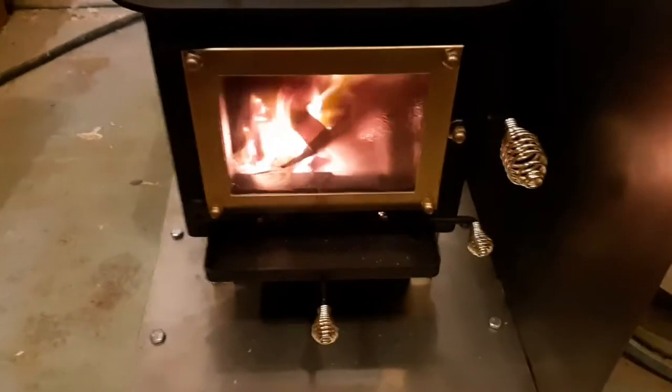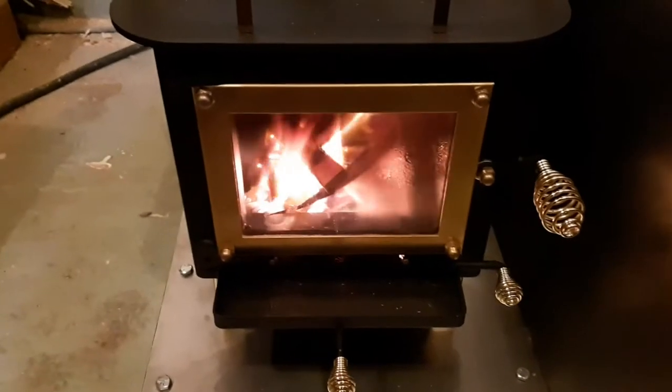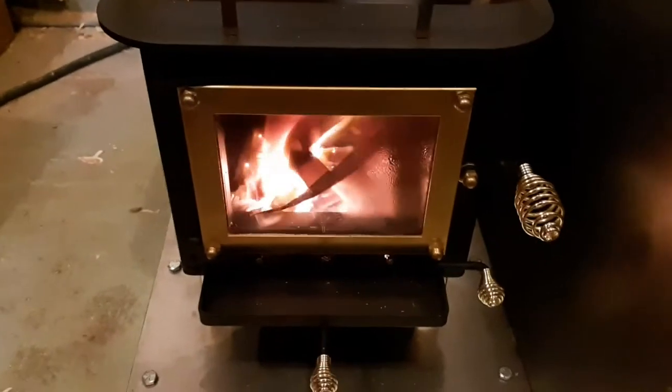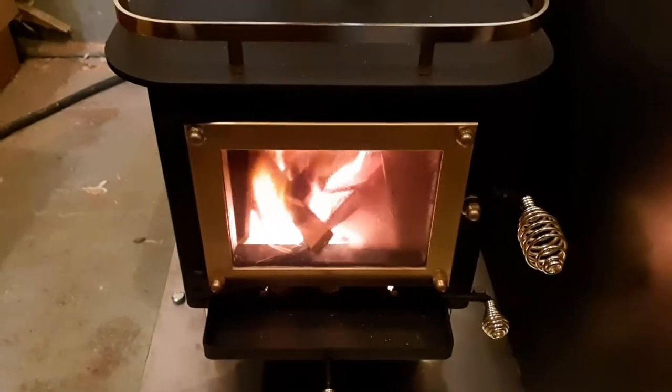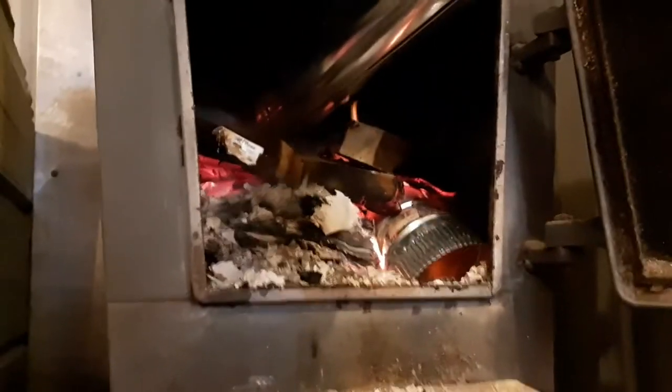First burn's going well. It's burning off a bit of moisture in there — you can see a little condensation on the glass because it's been sitting for a while. The system's working good. I've opened up all my doors in the shop so I've got lots of fresh air. It's actually pretty cold in here.